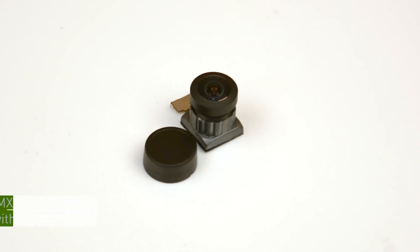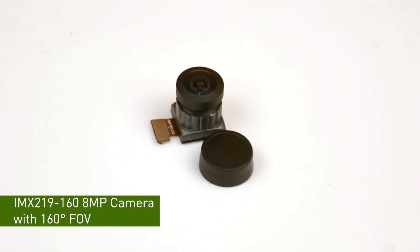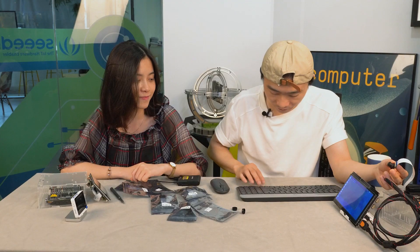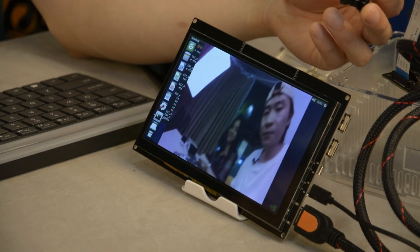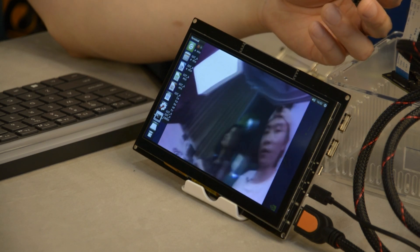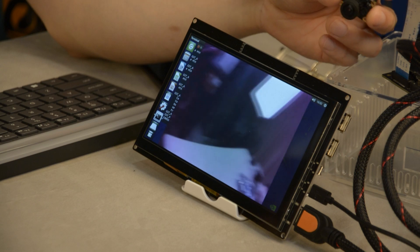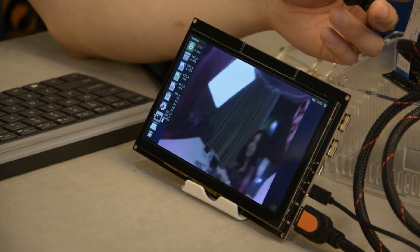Now let's test the next one. The next camera is the 160-degree camera. It's also the same sensor, IMX219. As you can see, the quality is just like a normal IMX219 sensor, but the angle is much wider — about 160 degrees.